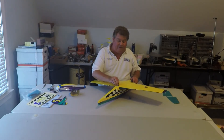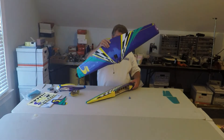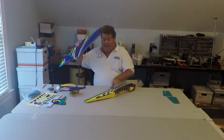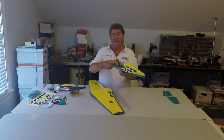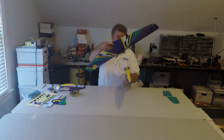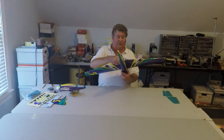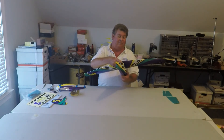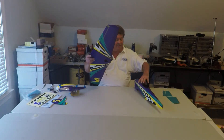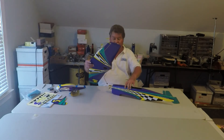The wing is held on by two screws and it has a nub at the front that fits into a slot in the fuselage. It's no trouble taking the wing on and off. For the classic one, all you have to do is pop the belly pan off and take the wing off to change the battery between flights.